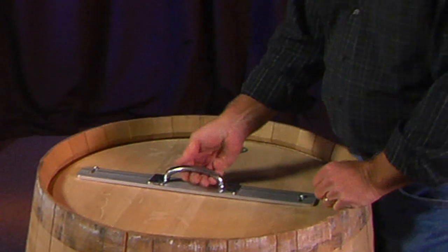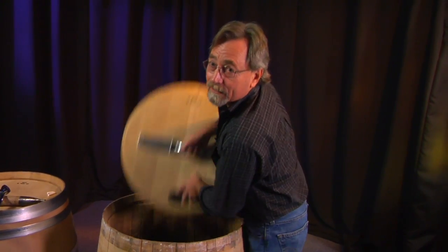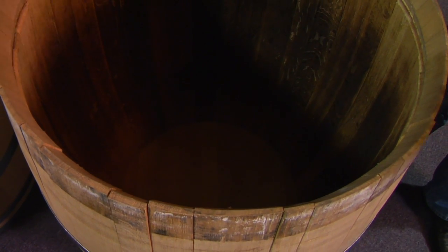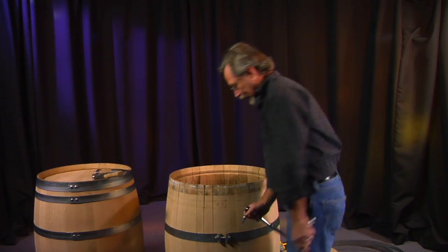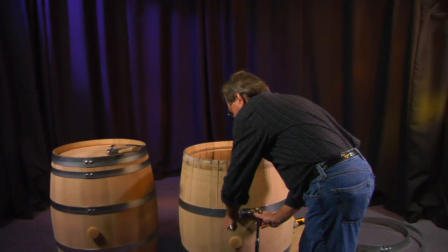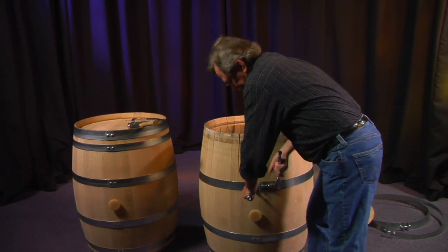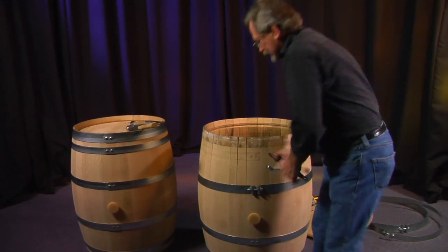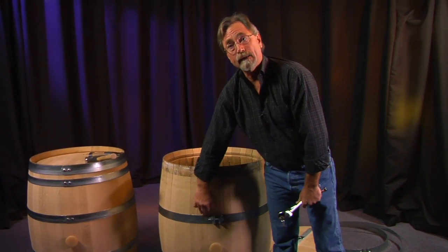Now it's time to take the head out. The secret to popping the head out is simply to twist like that. You're ready at this point to fill the barrel. You would tighten this hoop, tighten this hoop, and tighten this hoop a little bit until you basically close up that gap. And you're now able to fill the barrel with grapes up to about this spot here.